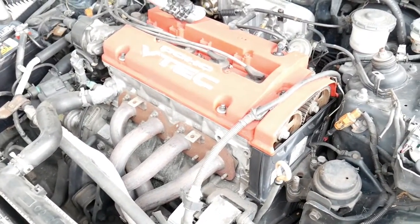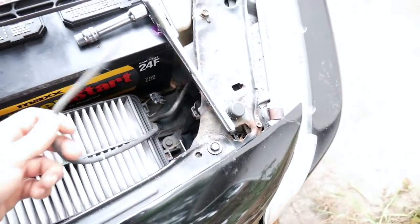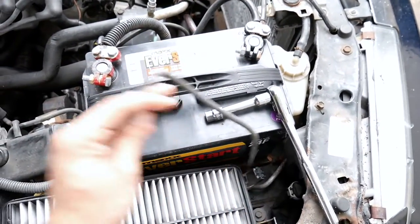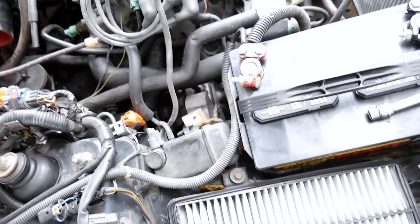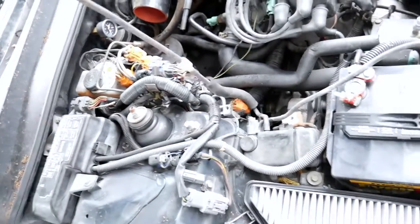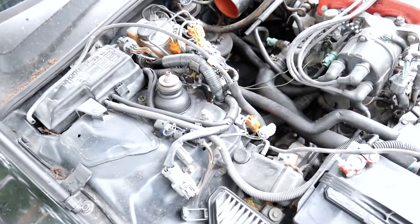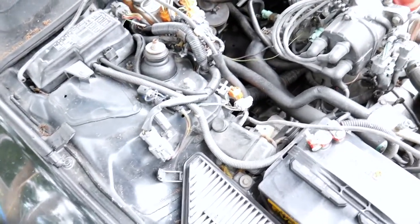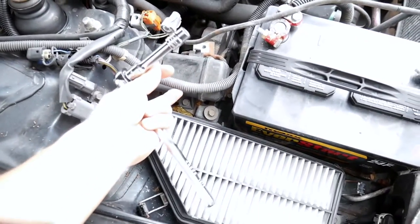That's it for the cruise control delete. Another thing I'm going to be deleting real quick — when I deleted the resonator box it had a vacuum line going through it, I just put some RTV sealant in it. I forgot to get rid of this already. This is the IAB — Individual Air Butterfly — it opens up the secondary valve in the resonator once it reaches a certain pressure in the intake manifold.